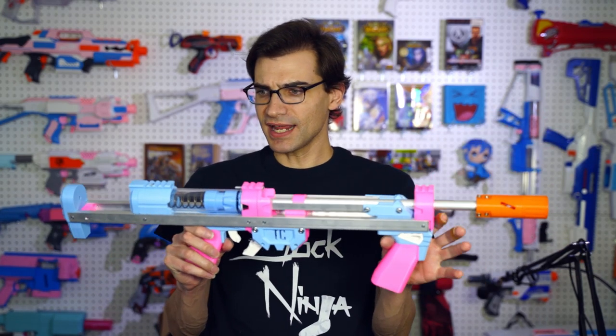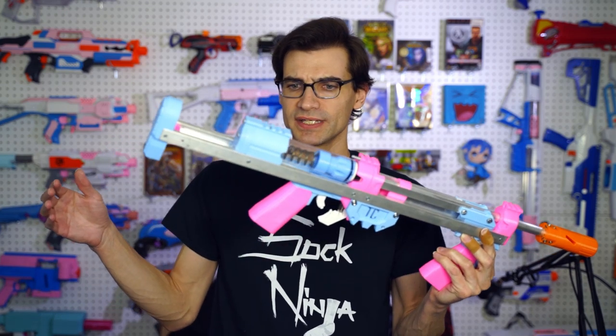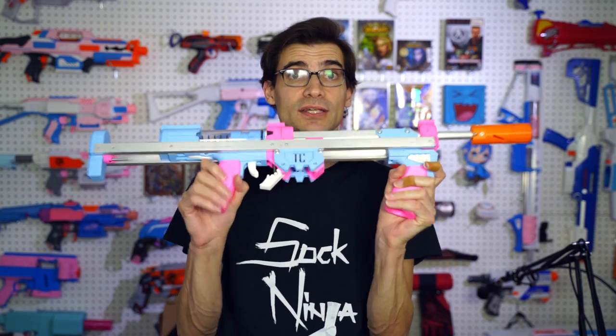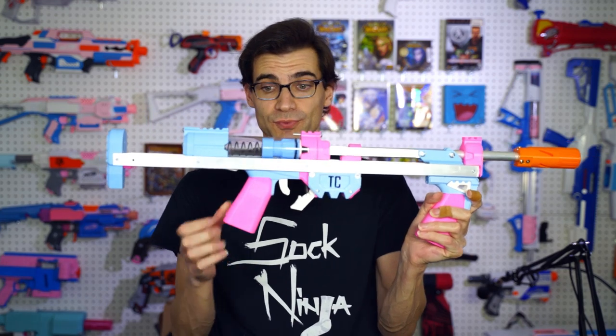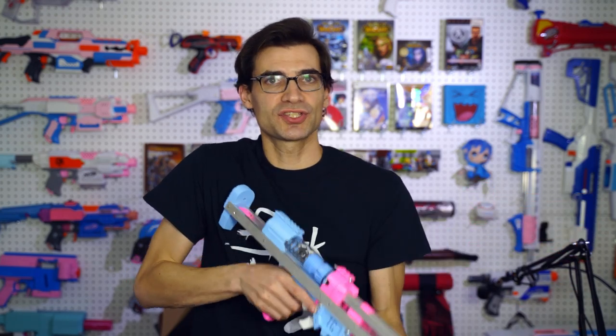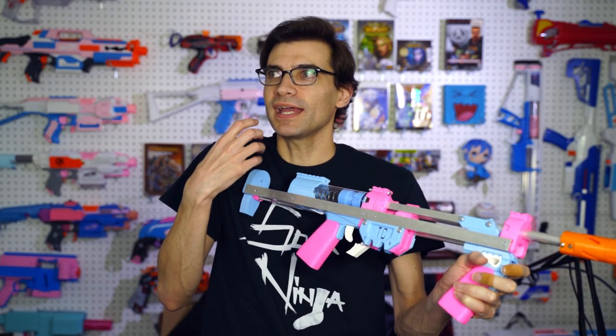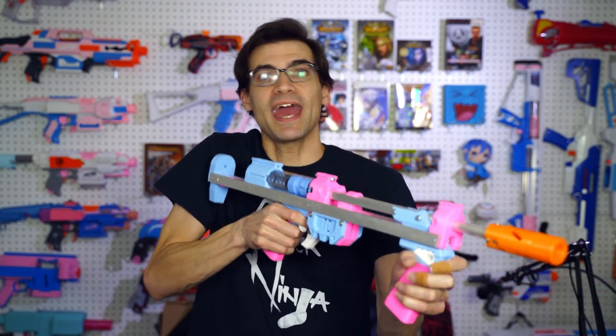Now there are some things I've noticed that I wouldn't mind seeing a little bit different. One of the first things I noticed was for both of these grips — both the pump grip and the grip of the blaster itself — as much as I like this rifle style, on the blaster itself it has a little bit of give to it. So when you're priming, you can feel it. There's just a slight bit of looseness there when you're priming heavily.